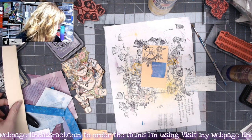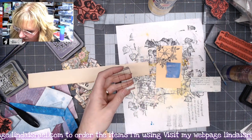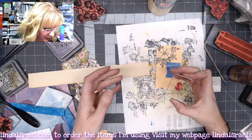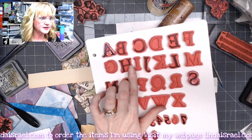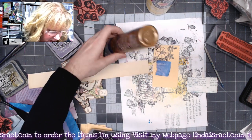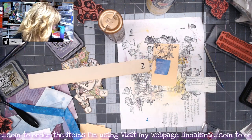I have a scrap of a book page here. I want to use the number two from the Gaudi Caps and Numbers stamp set — you get the uppercase letters and the numbers in that set. With the Archival Jet Black ink, I'll just stamp that. I like the way that looks.